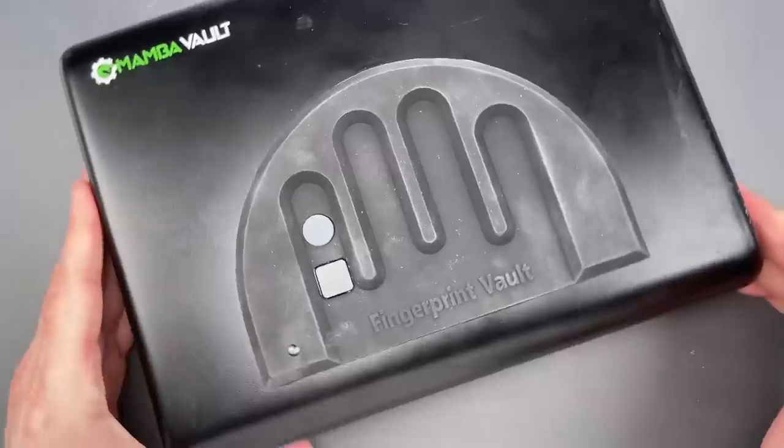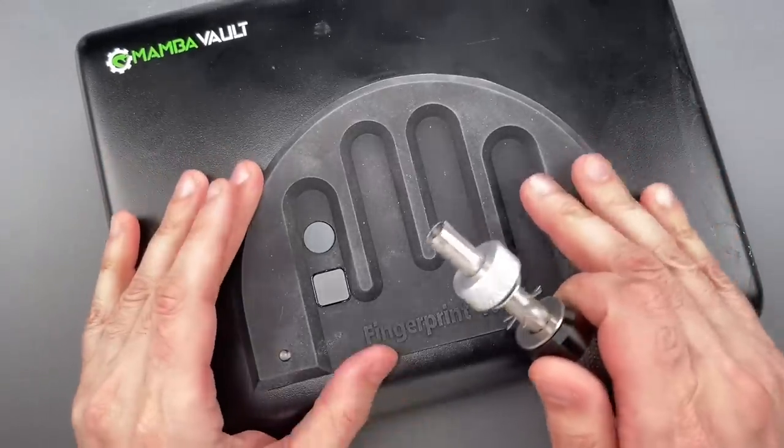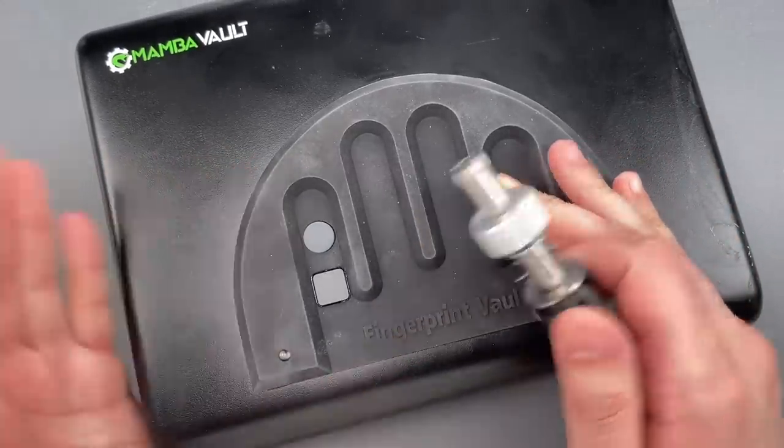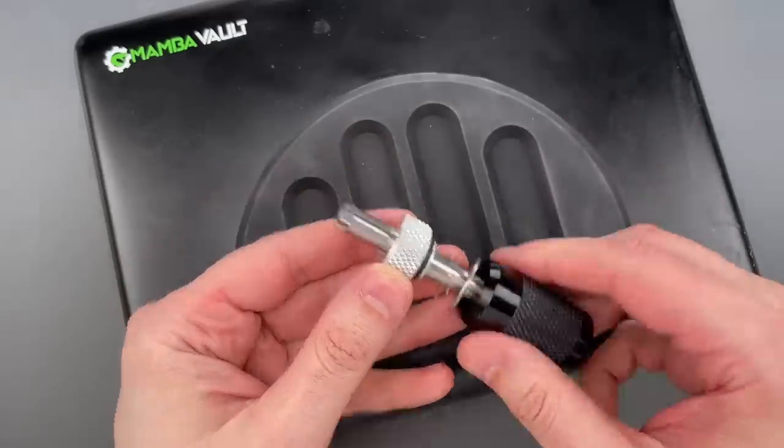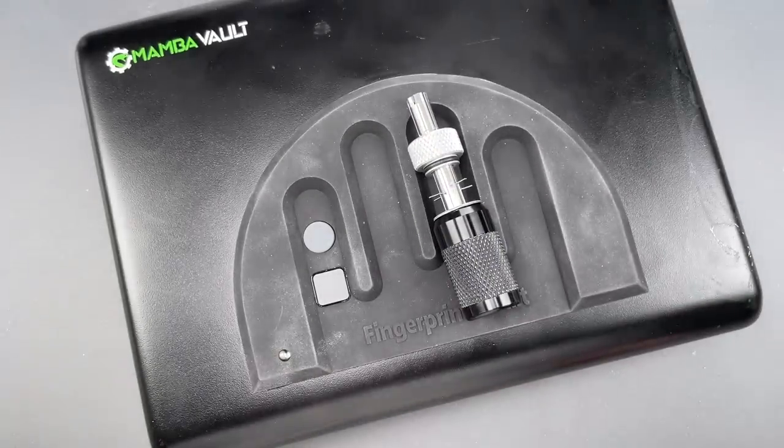Folks, this is a box designed to store a loaded firearm. So in my view, the fact that it can be opened in seconds with a low skill attack is unacceptable. In any case, that's all I have for you today. If you do have any questions or comments about this, please put them below. If you like this video and would like to see more like it, please subscribe. And as always, have a nice day.